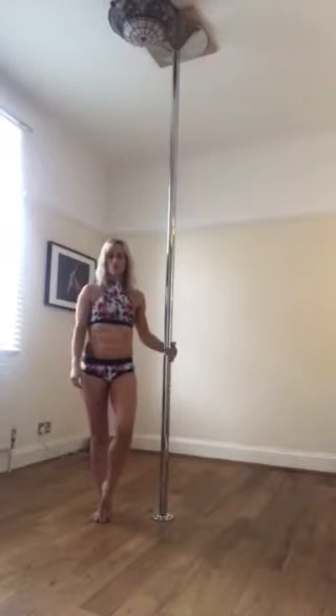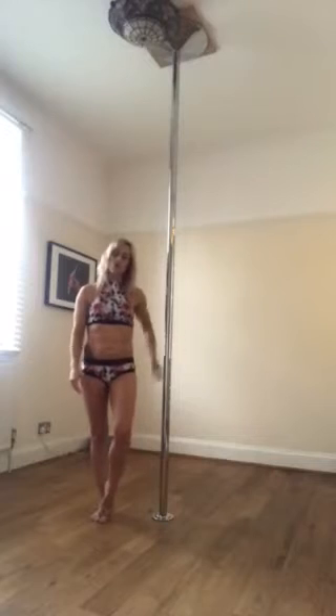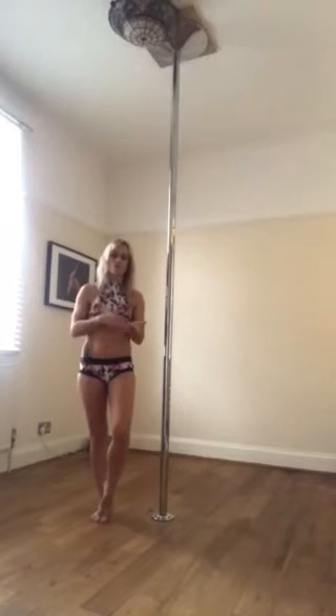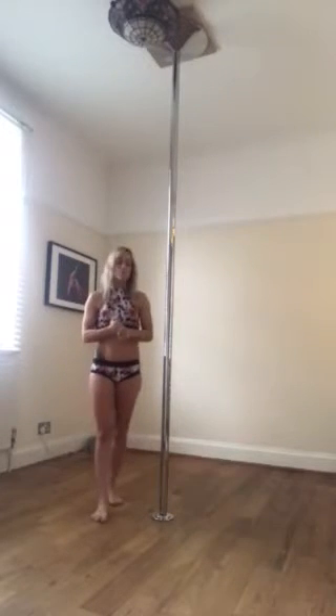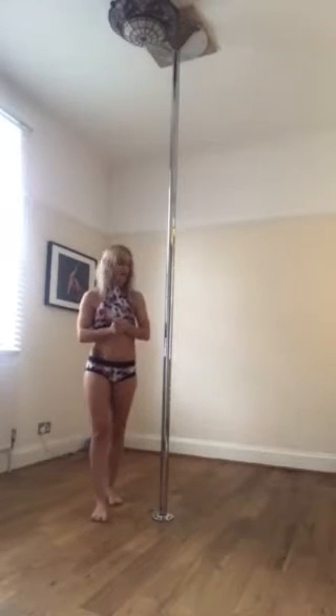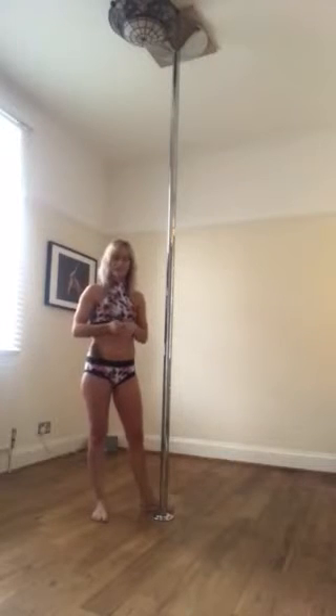Hi everyone, someone's asked me to do a tutorial for the basics of spinning pole. This tutorial is going to show you how to pick up speed and slow your speed down when you first start to learn spinning pole. I'm pretty new to spinning pole myself — I've had to train because of competitions, but it does make me feel very sick and very dizzy, so knowing how to slow myself down is quite important.